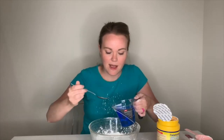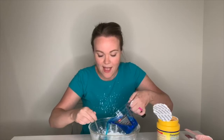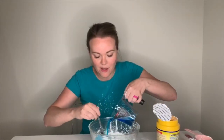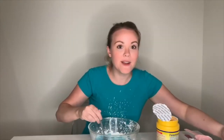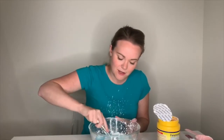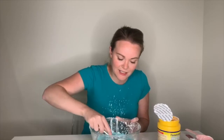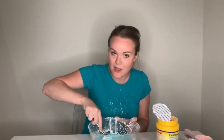Then I'm going to slowly pour in the water. And as I pour in the water I'm going to stir this mixture. When you get the water in, you just mix. You'll notice that it's getting pretty thick and clumpy, but that's okay — keep stirring.